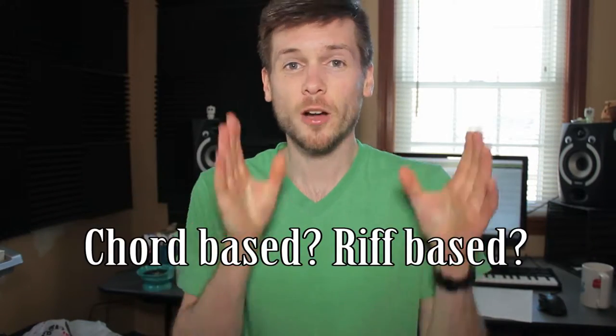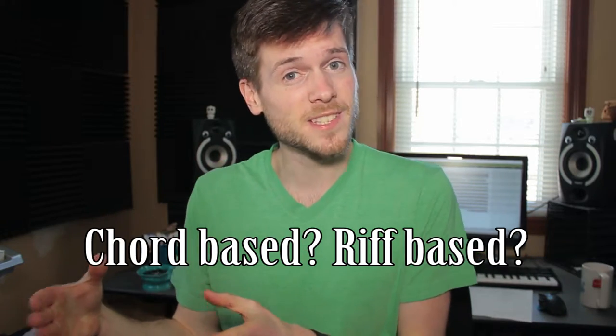Question one: is the song chord-based, riff-based, or both? Think about songs like Enter Sandman, which I've linked below. If you were to just play the chords of Enter Sandman, you'd pretty much be playing E minor for the majority of the song — that's a song built more on the riffs. You can hear it in the melody, because he kind of just sings the same note the whole time. An example of a chord-based song is Hello by Adele — think about how it starts with those chords.